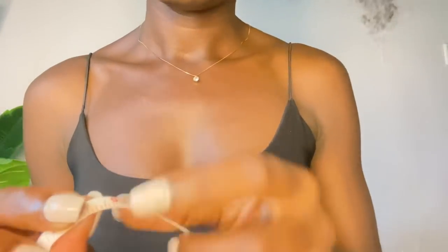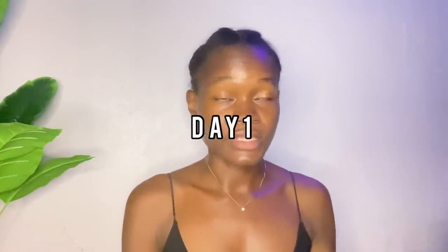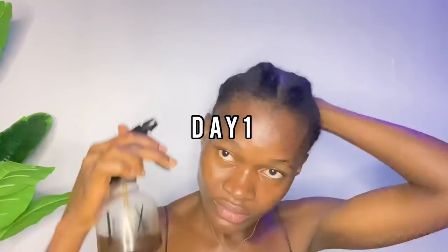For day one of this challenge, I already put my hair up in cornrows — just four of them. I know it's not perfect; it's just a quick thing for this video. This might last maybe two to three days before I make a new batch, but we'll see about that. Now it's just time to apply the spray to my hair.